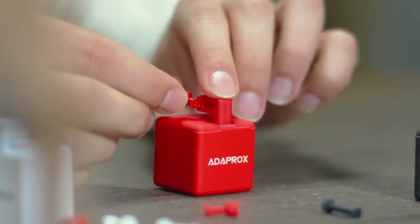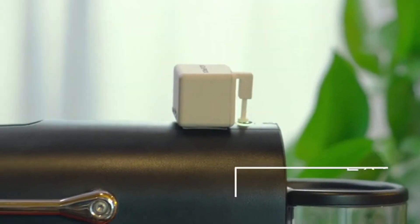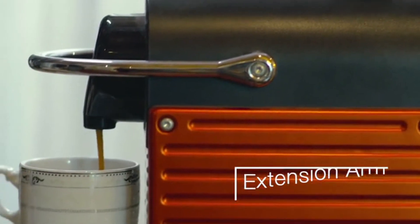You might ask: what if the button doesn't fit? No worries, we have it solved. The arm of the robot can be replaced. With the tool pack, FingerBot can be modified to fit many different scenarios — let your coffee machine automatically prepare a cup of hot coffee.